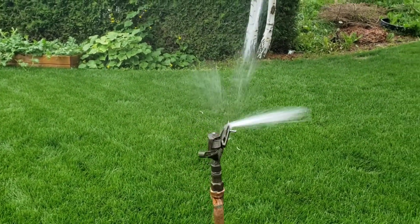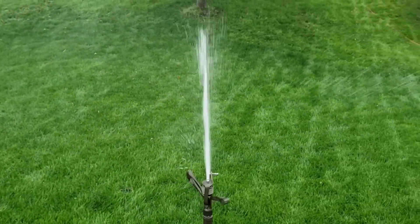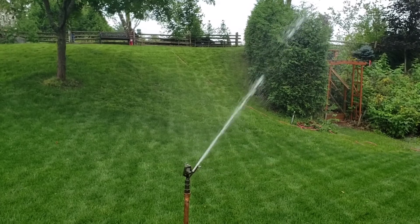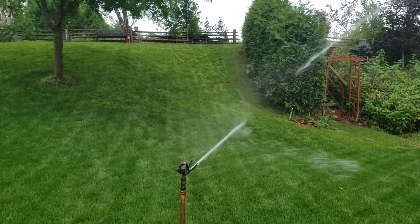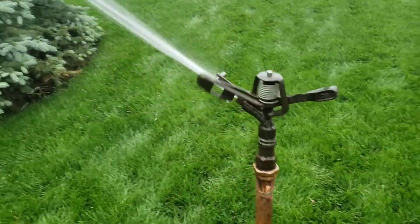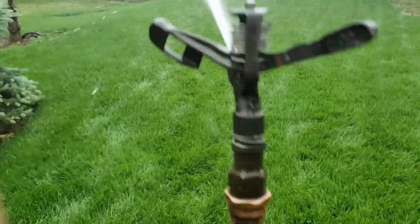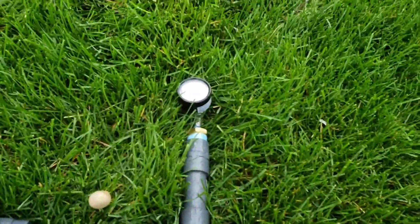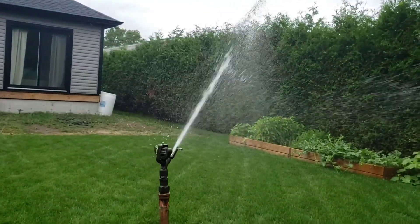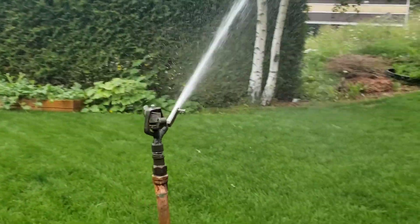Okay, so I switched this out for a 3/16th nozzle and it's a far faster rotation. Much larger volume of water coming out of the sprinkler. It doesn't go quite as far — probably only about 30 feet. But look at that arm go — I have to move around a lot more. And we are sitting at about 23 PSI, so quite a difference in dynamic pressure. But much faster rotation, lots more water coming out.